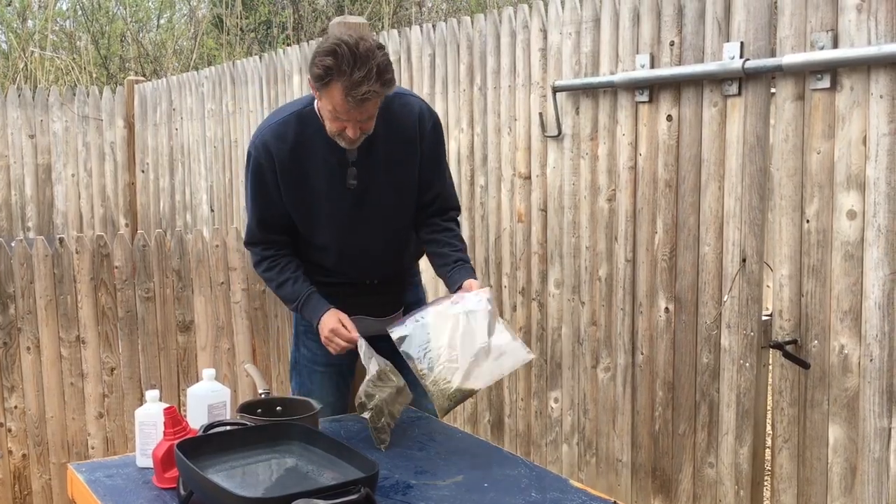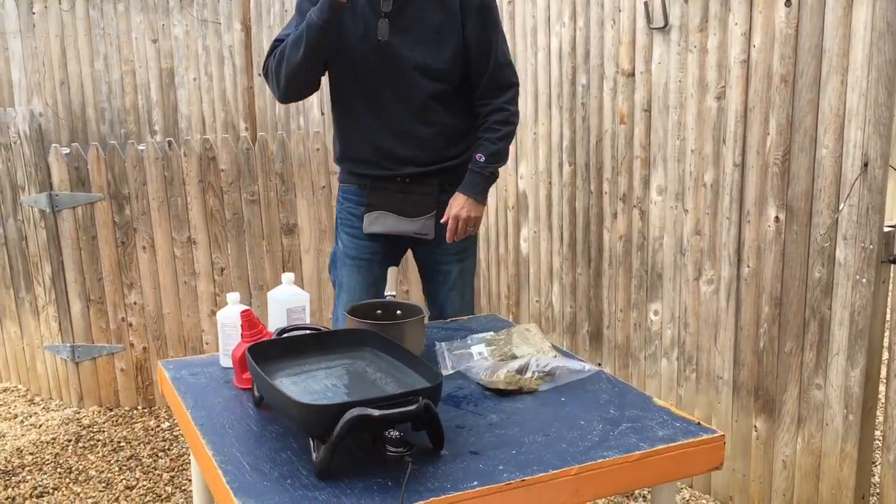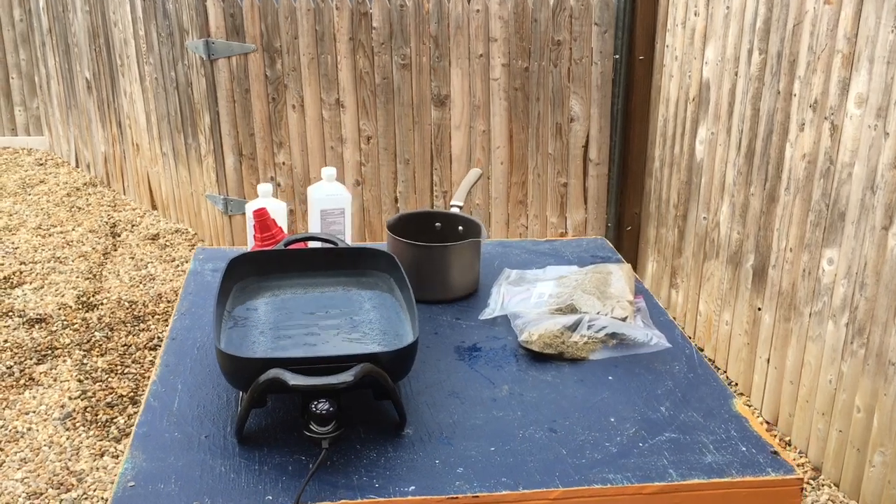So I've got my material here. I'm going to put it in this pot over here.